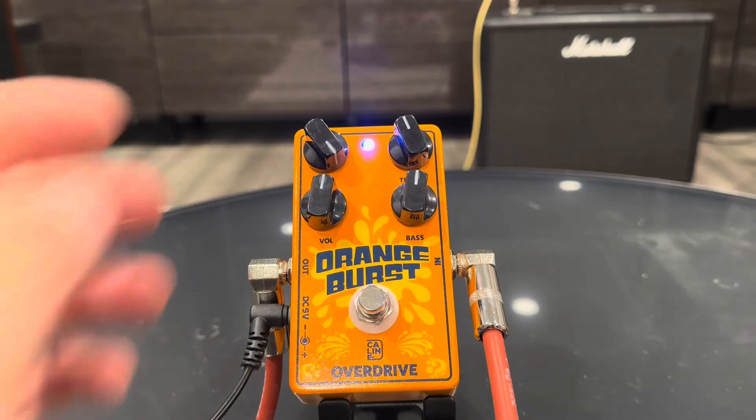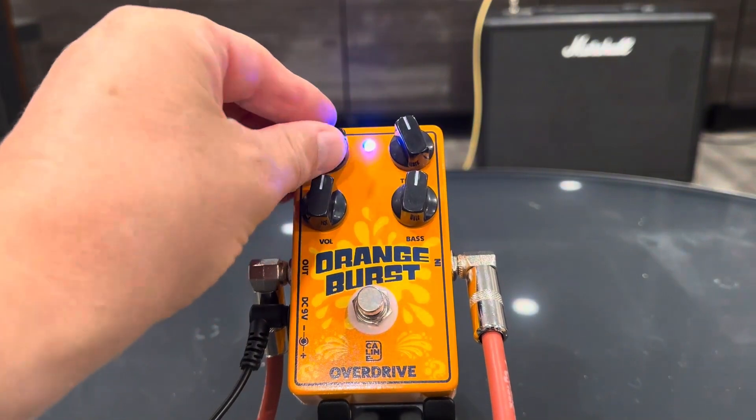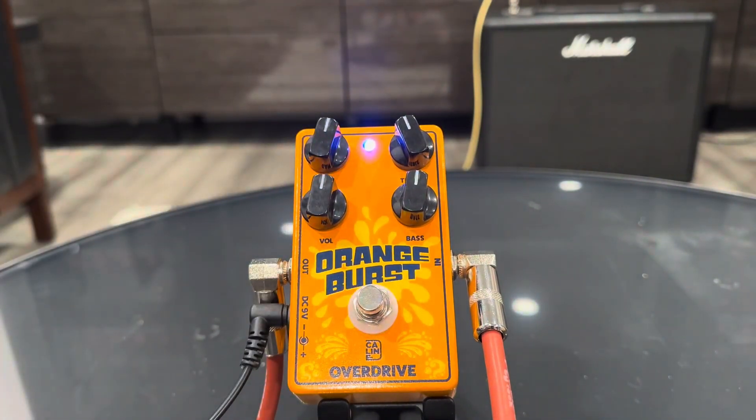Really nice, crunchy sound. Now that's at the gain all the way up — I love it. It sounds really good. I'm on a Gibson Les Paul.